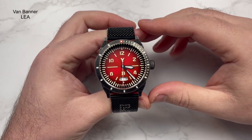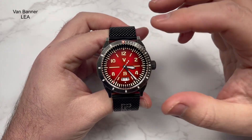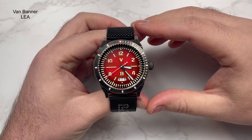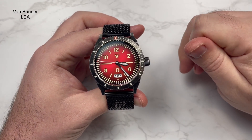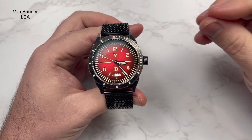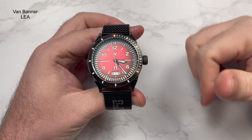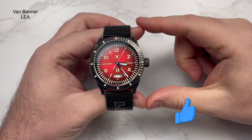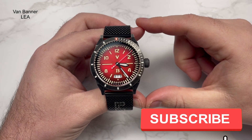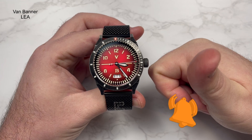Would I recommend the watch? Definitely. I do like Van Banner - I've said this many times. They've also brought out some new colour options for the Parking Master including a mint green and a bright yellow. They do fantastic pieces and this is no different. There are a few different colours to choose from, so please head over and check them out. Let me know what you think about this watch and any other watches you'd like to see on the channel. Don't forget to like, subscribe, and always watch your time. Take care, all the best!